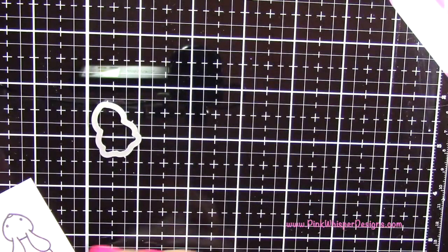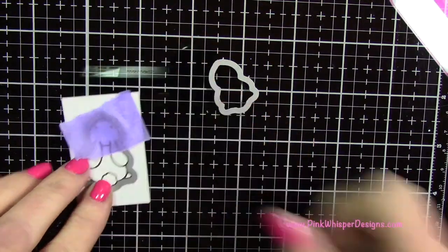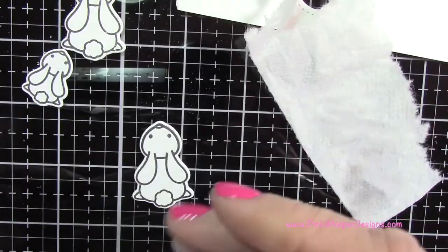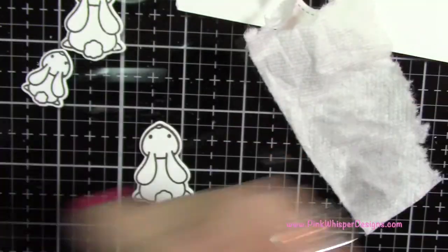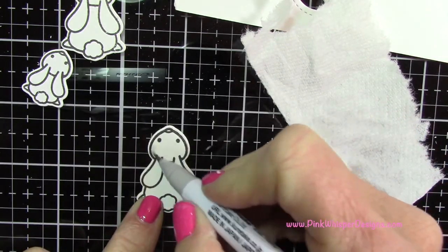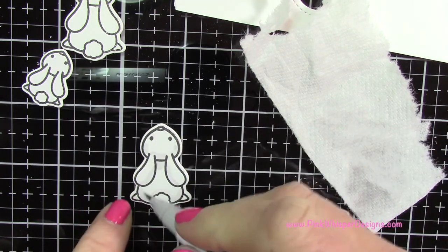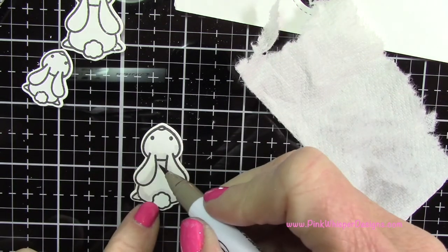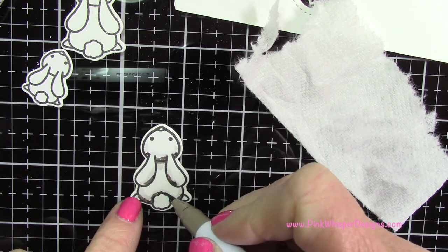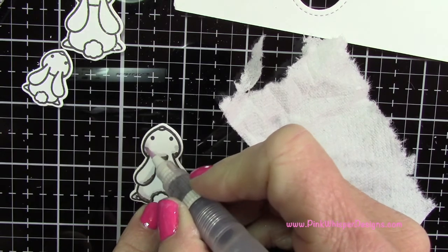I'm taking the coordinating dies to the Upon a Star set, taping them in place with purple tape and running them through the die cut machine — and everything's cut out. I'm using my Zig Clean Color Real Brush markers in light gray, mid gray, and light pink, starting with light gray in the shadowy areas where I want it a little darker. Then mid gray in the darker areas, and using my Tim Holtz Water Brush Detail Tip to start moving that color.